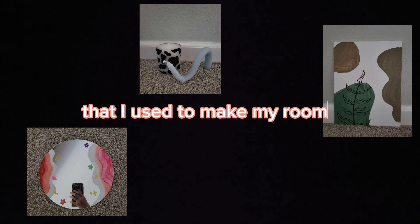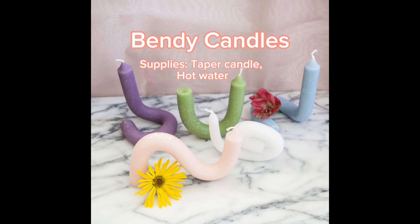Hey guys, welcome back to my channel. Today I'm going to be showing you some DIYs that I used to make my room super cute and aesthetic. For the first one I made mini candles like I show in the picture, and I don't actually have a video of me making them, so I'm just going to show you the video I followed along to.